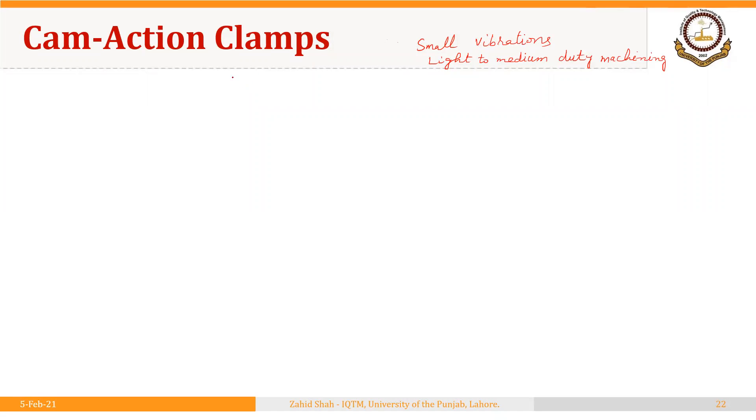The fourth type of clamps used with fixtures and jigs are cam action clamps. These clamps do not apply heavy clamping force, so they are used with machining operations where small vibrations are produced — in other words, they are used for light to medium duty machining operations.